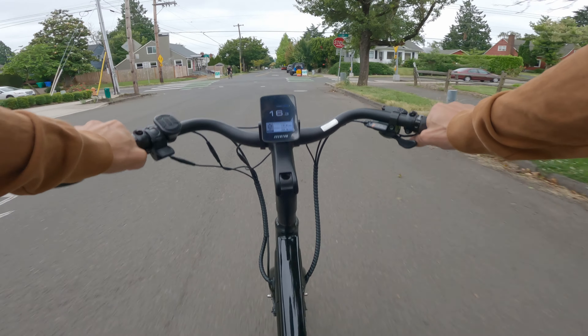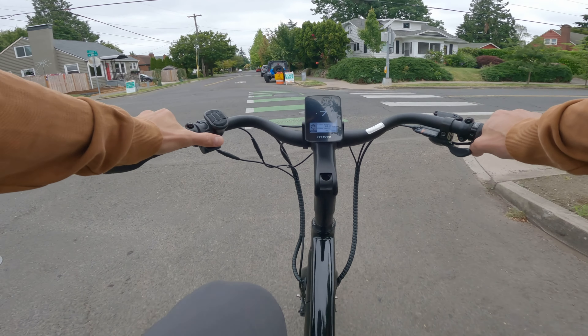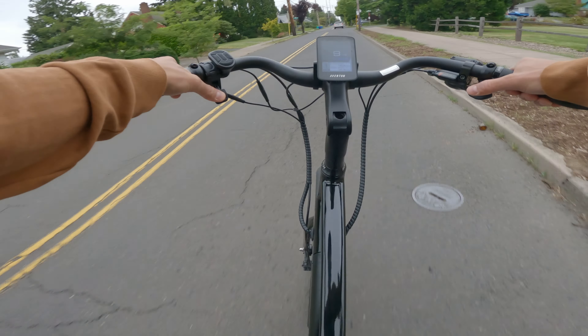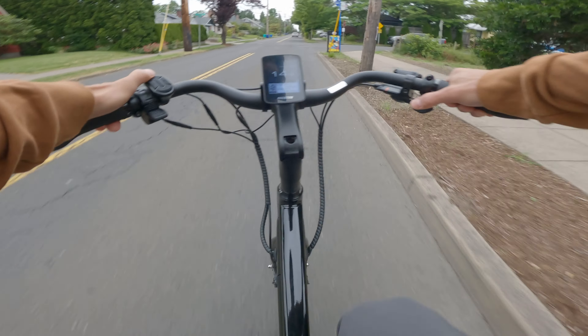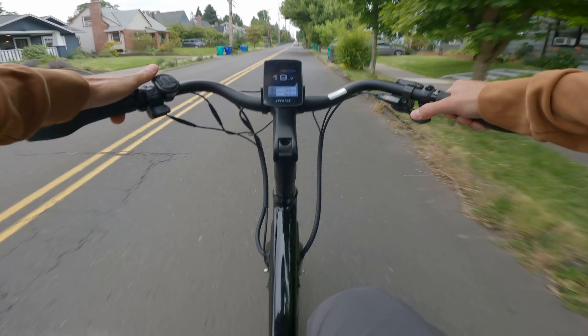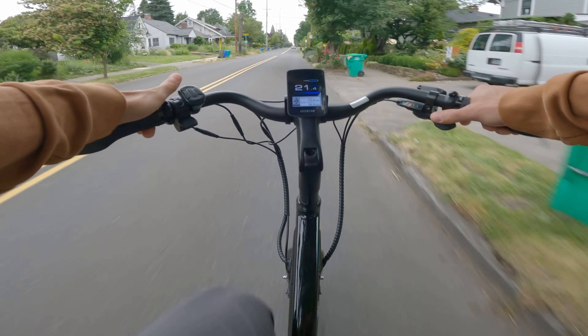What's up everyone? This is Samson with Electric Bike Journal and I'm here to talk about the Aventon Pace 500. This is a class 3 pedal assist bike with pedal assist up to 28 miles per hour and a thumb throttle that will get you up to 20 miles per hour. It has a 614 watt hour integrated battery into the frame and that powers the 500 watt rear hub motor.